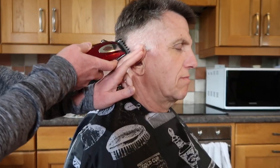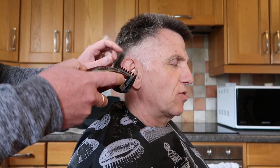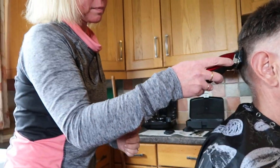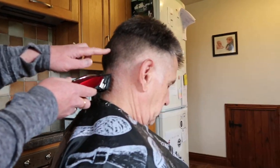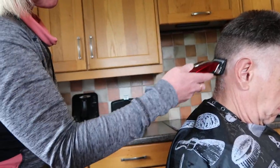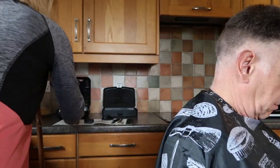That looks so satisfying. Does it feel nice? Yes, it feels lovely! Those little bits we'll finish off with scissors. What we'll do is just take the top to where you went before. Now as you're going up it doesn't quite get all of them — can you see those little bits of hair sticking up? If you go over it a couple of times, those little bits will be sorted.